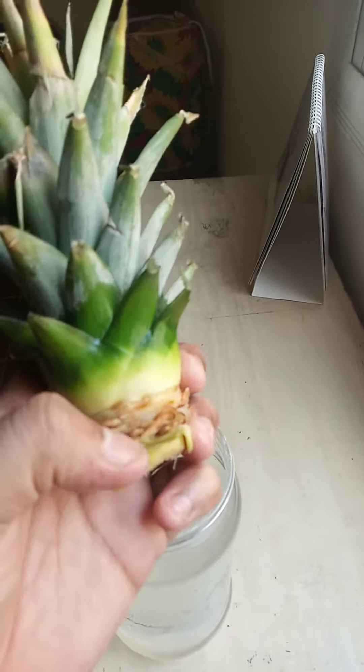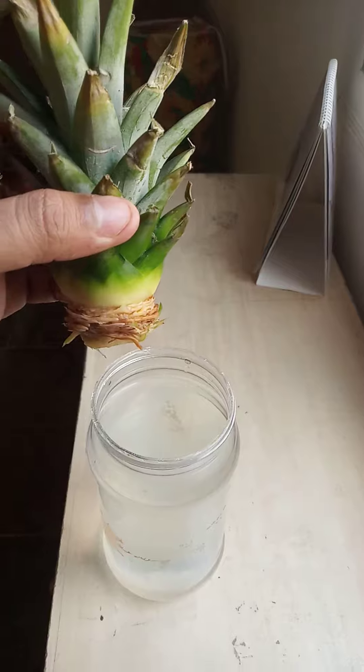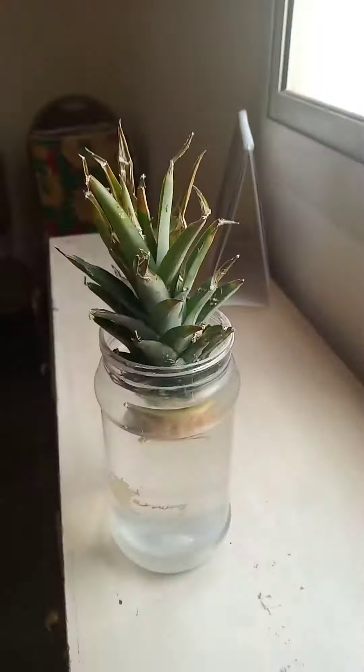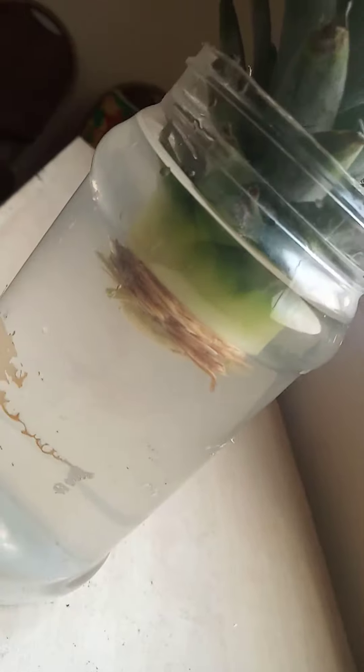Once you take it, you will see these things — these are the roots. You don't want to put it in a bottle right away. Use a transparent bottle so that you can see the roots without touching them.